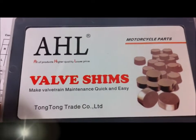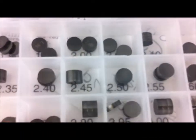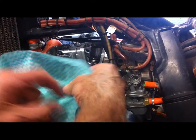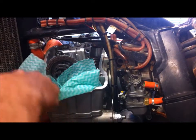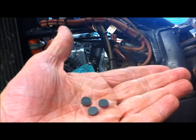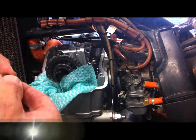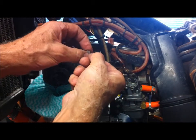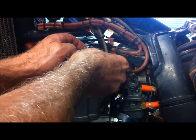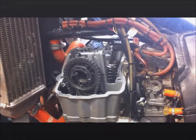You need to get yourself a valve shim kit. This one gives me 3 shims of all the different sizes. I'll put a bit of rag down here because I'd hate to drop a shim in there. I've got three 2.8 shims — we need them on both exhaust valves. And then the last inlet on the left-hand side requires a 2.75. Now let's start putting this back together.